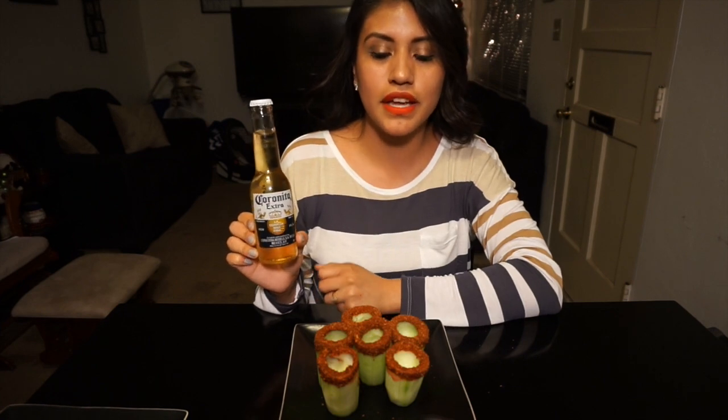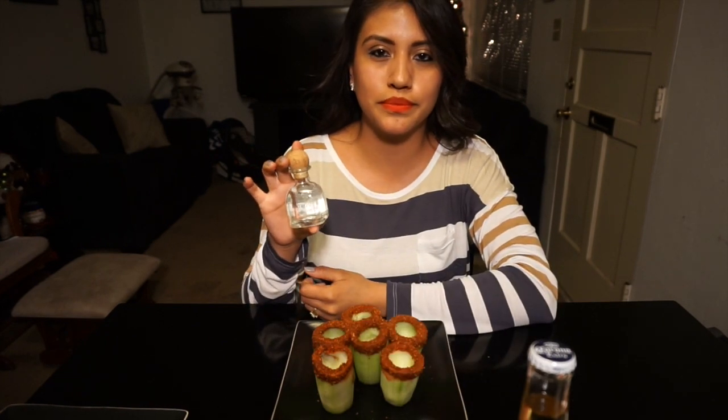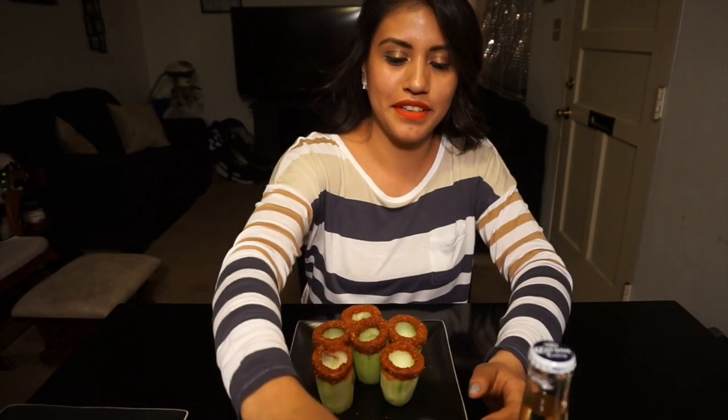Now that we have all the chamoy and the tajín around the rim of the pepino, we're gonna add the alcohol. We're gonna be using Corona — you can pick any beer you like — and then you can add tequila. I picked Patrón, so I'm gonna add the Patrón first and then the beer.